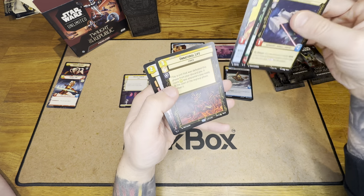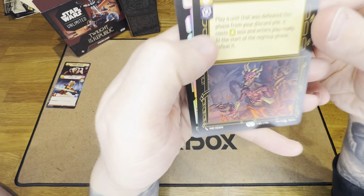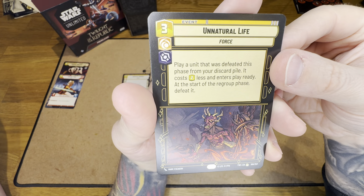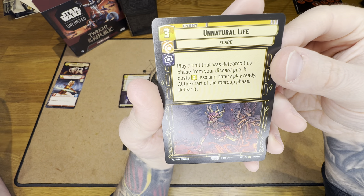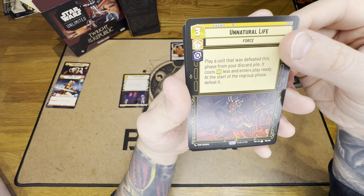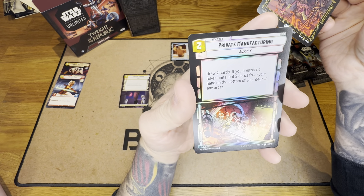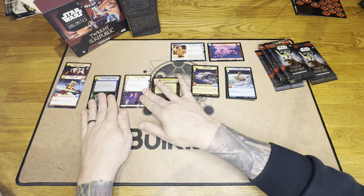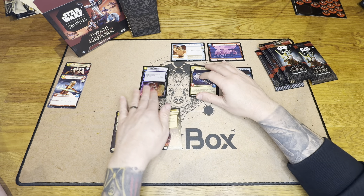Commons, uncommons - you can get some really exciting packs because you get the rares, and you can have the foil slot which can be rare. So this is Unnatural Life - play a unit that was defeated this phase from your discard pile, it costs two less, play it ready, and at the start of the Regroup phase defeat it. That's like a reanimate - instant speed cheat reanimate. And our rare is Private Manufacturing.